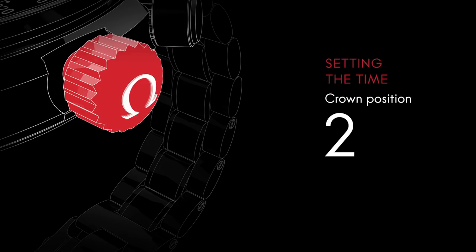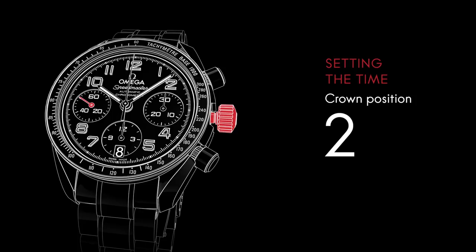To set the time, pull the crown out one click to its furthest position. The seconds hand will stop. Turn the crown forward or backward to move the hour and minute hands to the desired time.